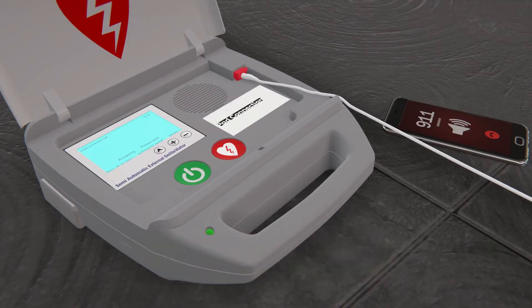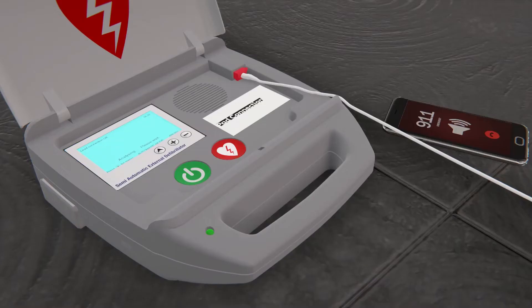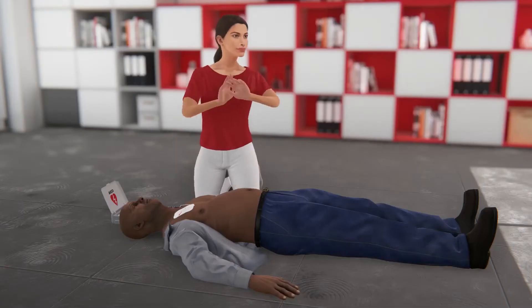Follow the prompts and let the AED analyze the heart rhythm. Do not touch the patient, and make sure that no one is touching the person.